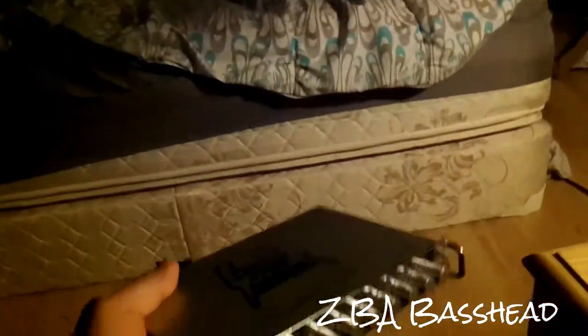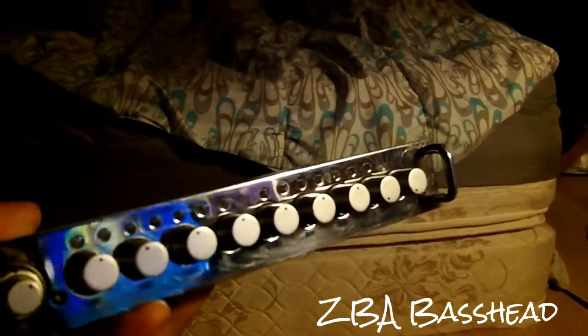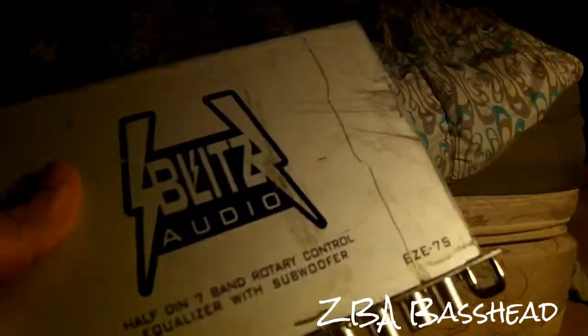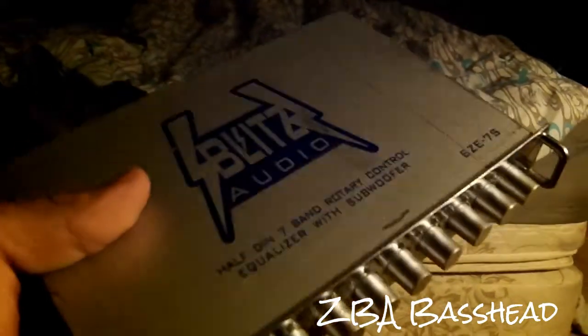I did have my own equalizer but I gave it to my fiancée — she made a little fort over there watching True Blood on her laptop. This new one is wicked though. You can see my computer screen reflected in it. Can't wait to get this hooked up — I know it works, I tested it. Just need to get it permanently installed in my own vehicle.